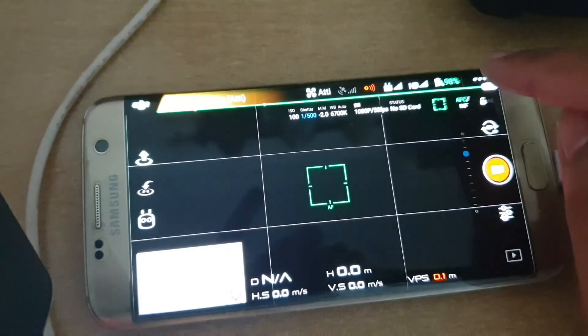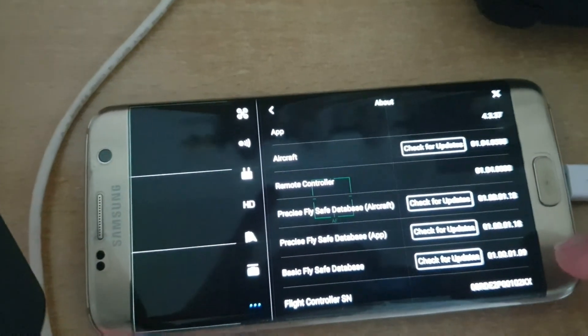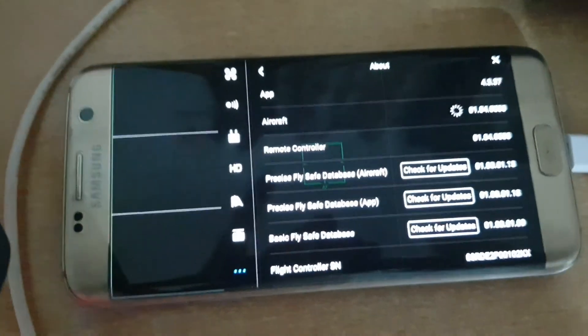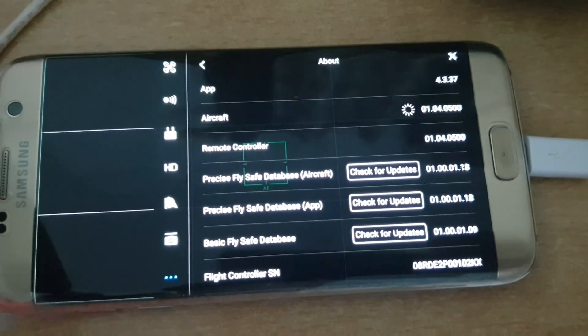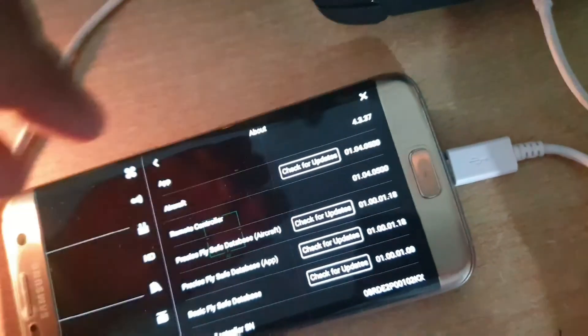Click on the three dots on the right side, then click Check for Updates. Go to Aircraft Updates. It says latest firmware.